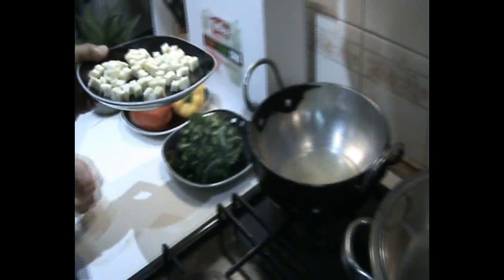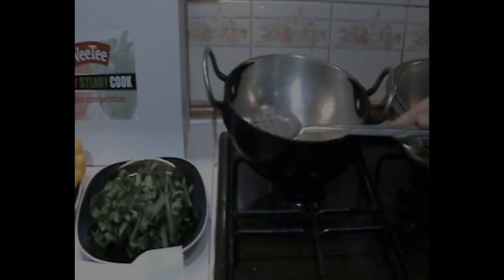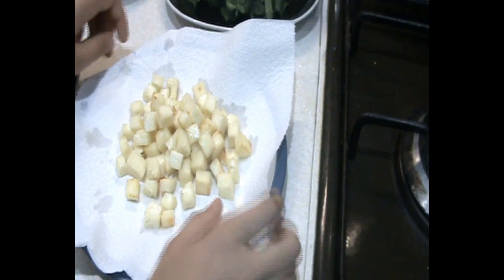Now you can see the ginger has been finely chopped into small, tiny pieces, and 5 cloves of garlic, very small. Now, the first phase of cooking — we are going to add this cottage cheese, which is Indian cottage cheese made of whole milk. It is not normal cheese like cheddar or other cheese. Now you can see the color — it is browning.